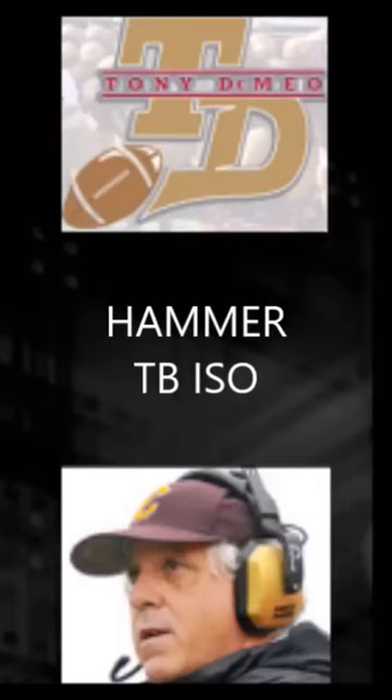Hi, this is Tony DeMeo and we're going to finish up using a tight end with the triple gun offense, using as many tight ends as you have in our hammer package.